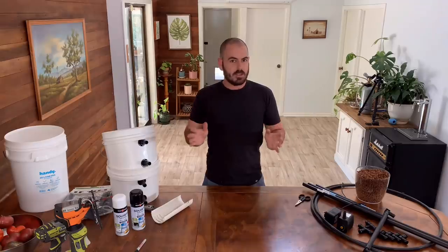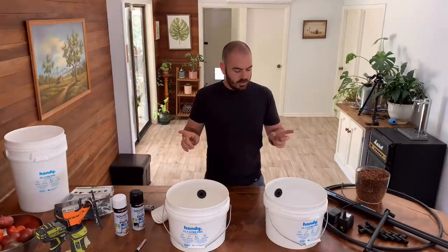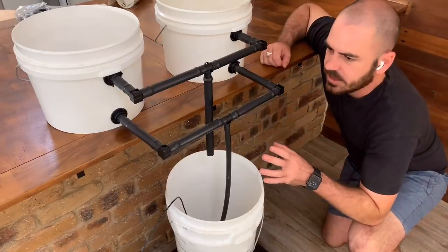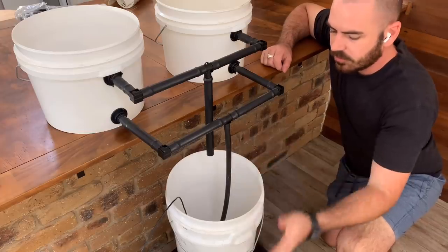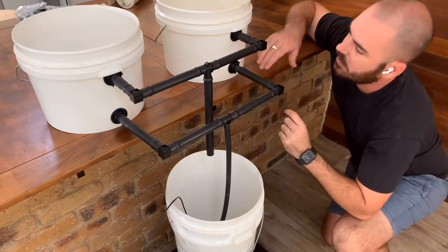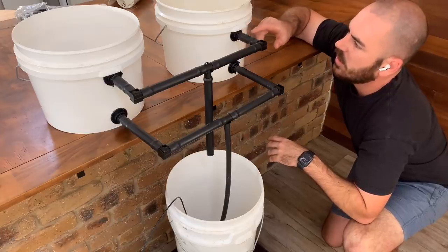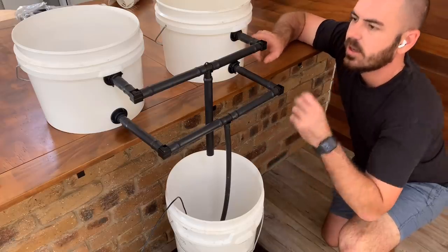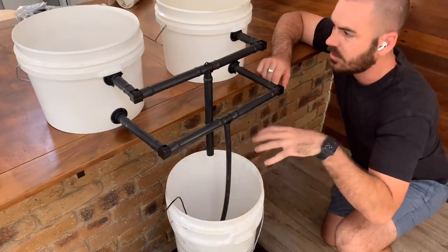Now we can connect up our bucket system — I'll connect them up and show you how the system works. As you can see here, I've connected the pipes so that the pump runs in from the reservoir underneath to the bottom inlets. As the water is pumped in, it rises until it gets to the top outlets, and then it falls back down into the reservoir, which also oxygenates the solution.